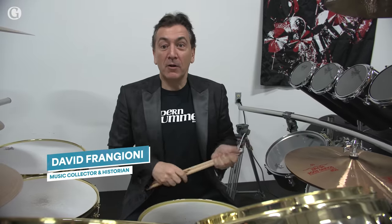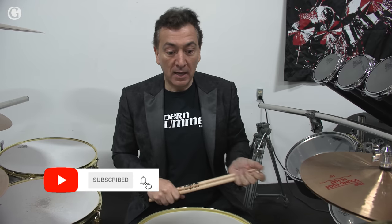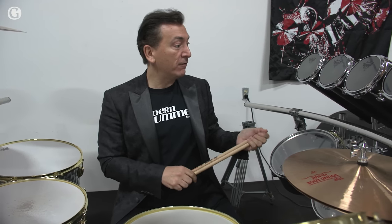David Frangioni here at Alex Van Halen's 2012 kit. This is just absolutely mind-blowing. It's an awesome kit. I cannot believe that I'm here with this kit, quite frankly.